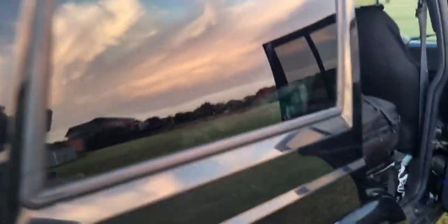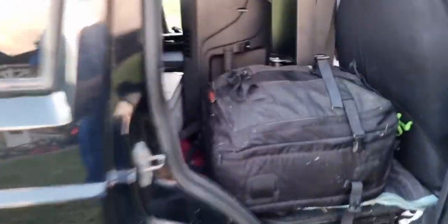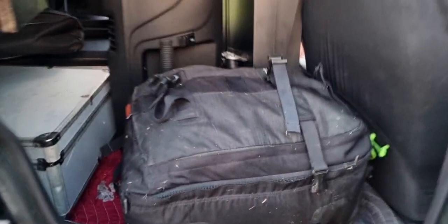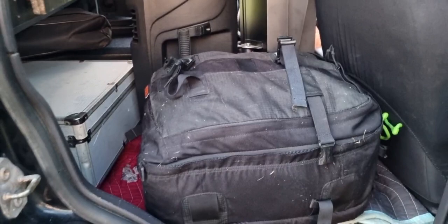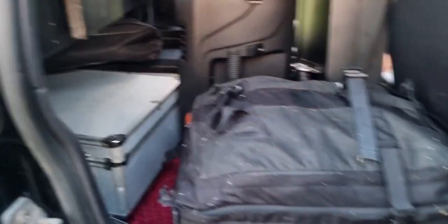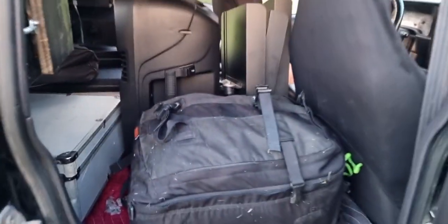Coming back on this side, this is our church plant backpack, and that has our PV monitor that we use to mix everything, as well as the other important equipment. So there you have it.